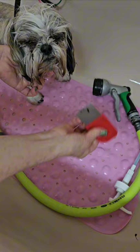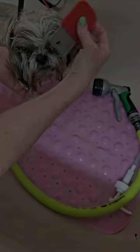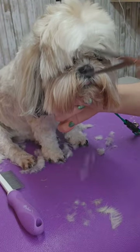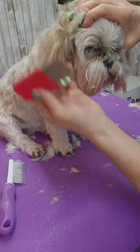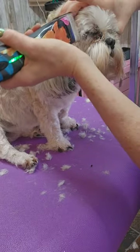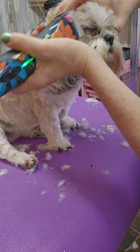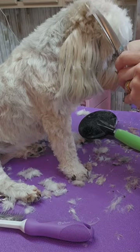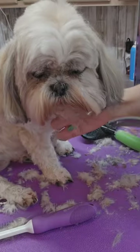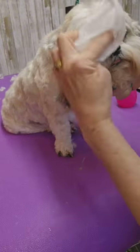I'm starting off by trimming the hair away from the eyes, then trying again to remove the eye boogers with a comb. I'm going in with my 30 blade and shaving out the corners of her eyes. Then I'm scissoring her head with my curved scissors, coming underneath with my curved scissors and snipping off the hair.